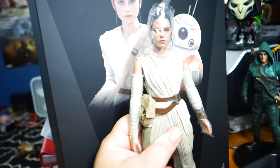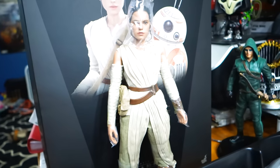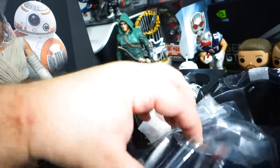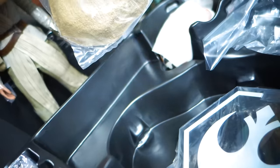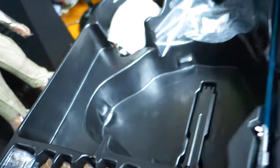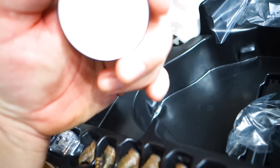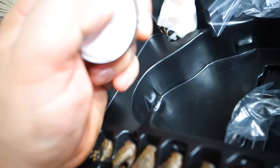Here she is — she feels a lot different than Finn. Finn feels fuller; she definitely feels like she's meant to be a female character. We've got the base down here which looks like it has some sand on it. BB-8 does come in two pieces.